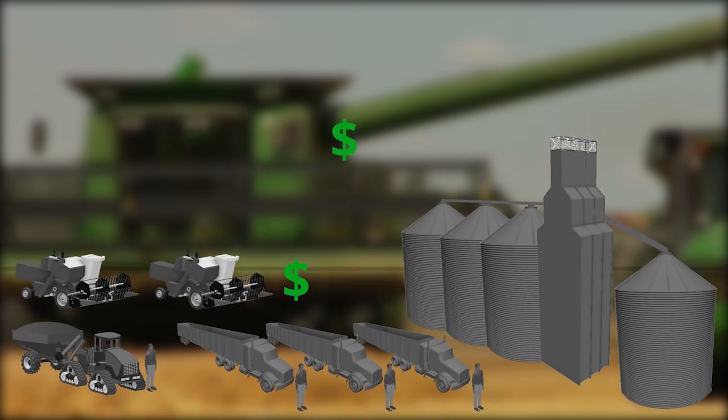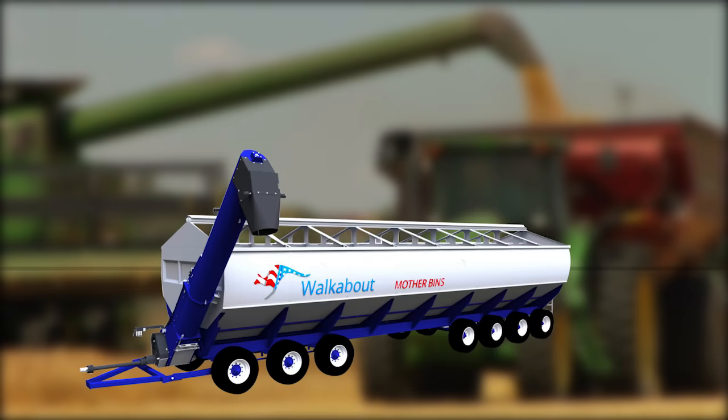You can replace most of these costs and equipment with this new innovation. It's called a walkabout mother bin.